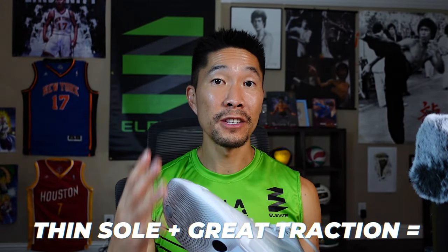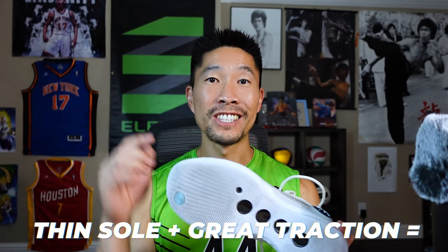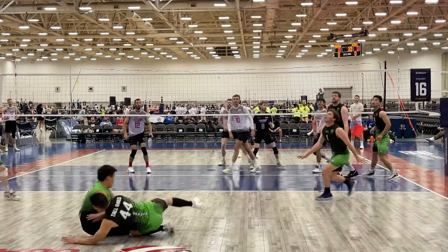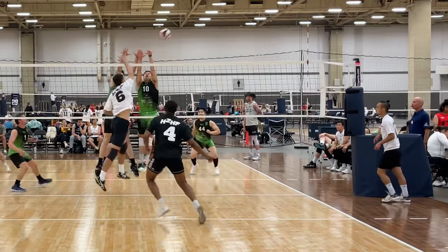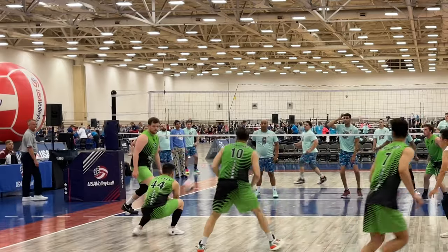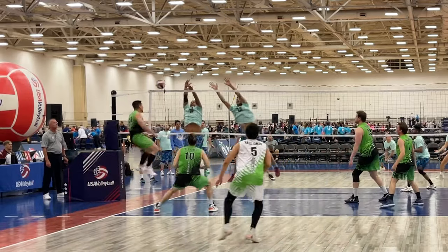Now speaking of the sole, it is on the thinner side. Combined with excellent traction, this makes the shoe the most responsive shoe I've worn so far. I felt like I got a 5% boost on my volleyball defense, which requires you to move as soon as you see something. There was no delay at all from thought to movement, which was a new experience for me. This made the transition from blocking to hitting and defense to hitting much quicker and immediate.